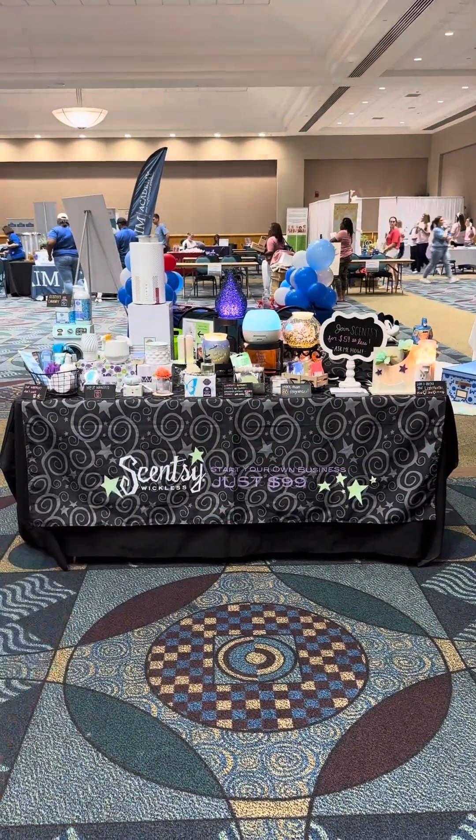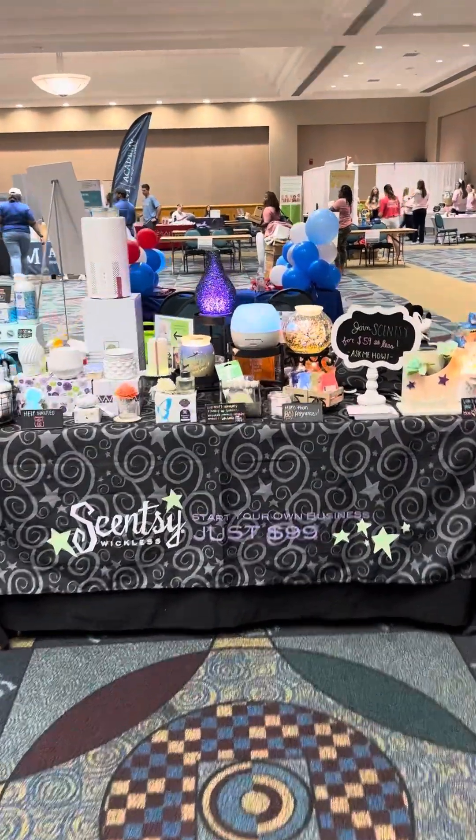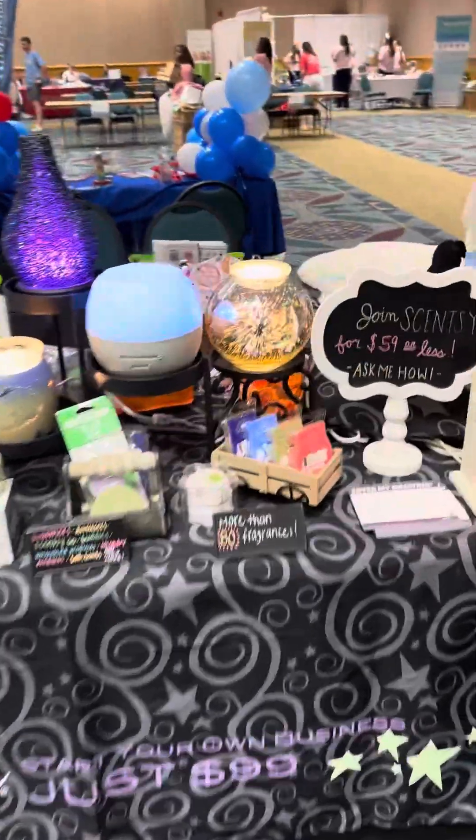What is Scentsy? This is Scentsy. Scentsy has three systems to release fragrance. Let's talk about the warmers first.